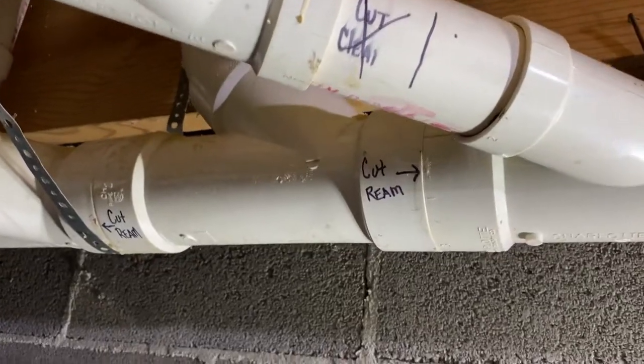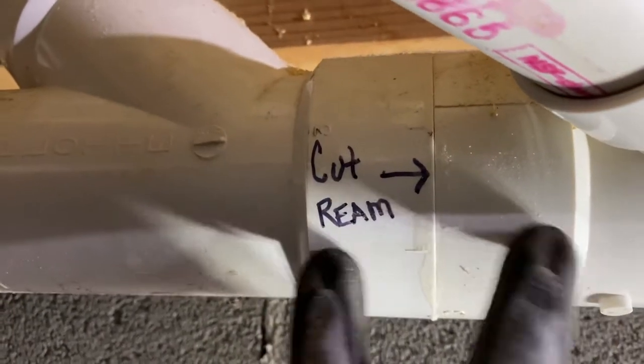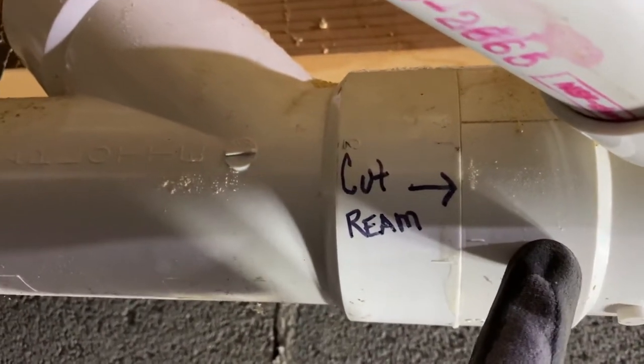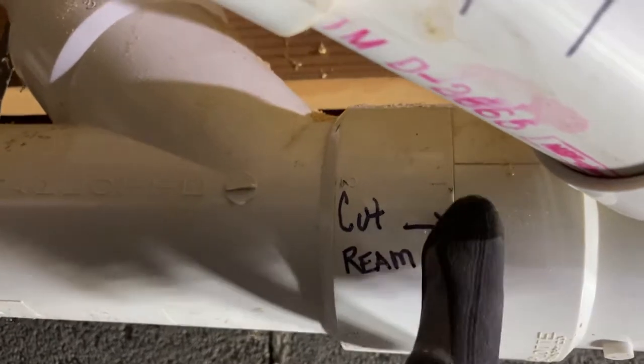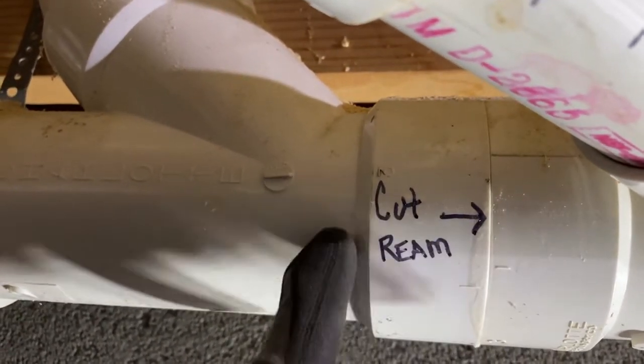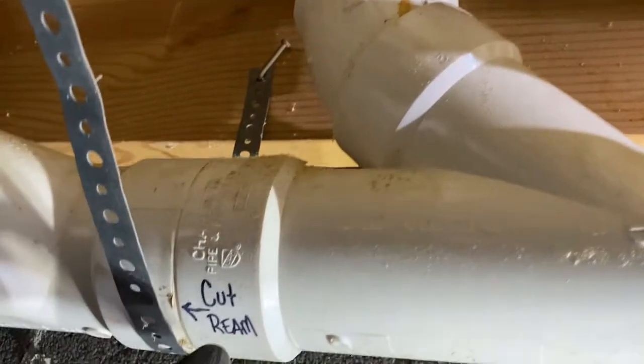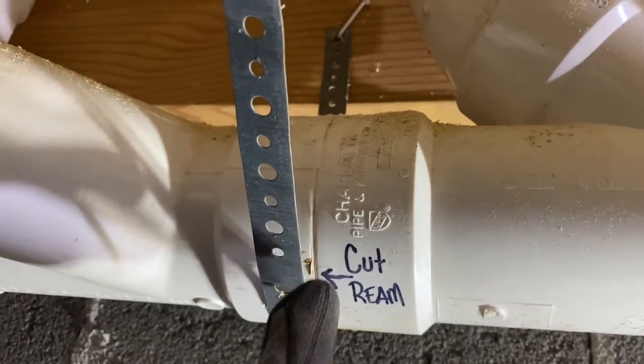So as you can see on the pipe, they've got a back-to-back coupler here, so there's some pipe in here on this side — inch and a half. Over here we're going to cut it right at the seam carefully, and we're going to ream it out in this direction and this direction. We're going to try to save this piece, and we also have to cut it and ream it over here.